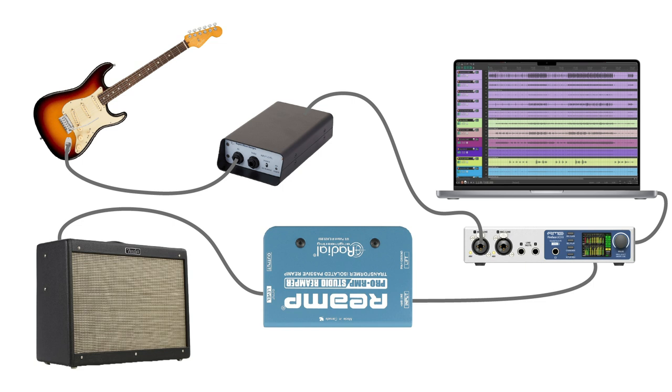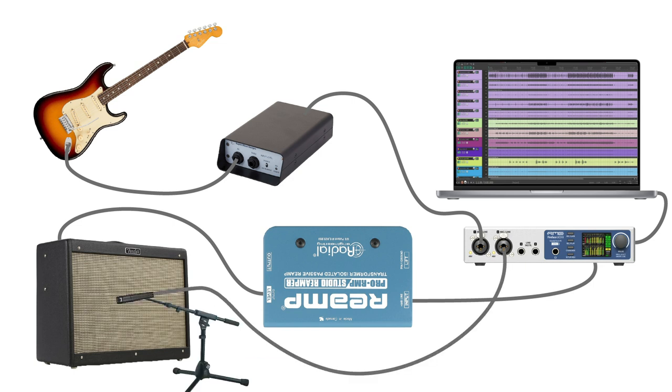Now, you can dial in the sound with various effects pedals and amplifier settings and record it back into your DAW with a microphone. There are many ways to use a re-amp box in your studio, and in a moment we'll walk through some examples. The main benefit though is that it allows you to focus on the performance while recording.